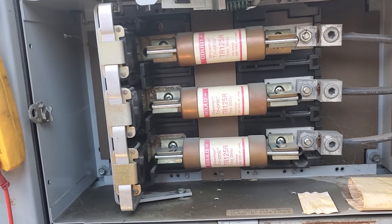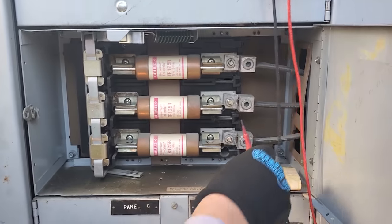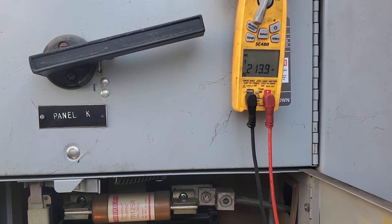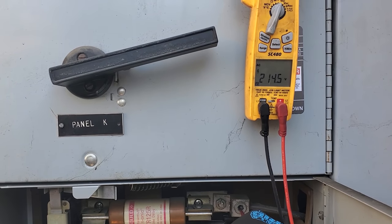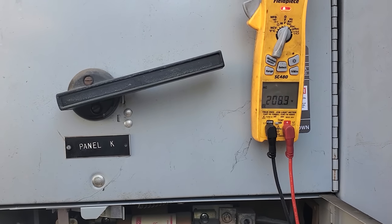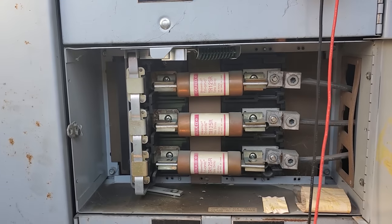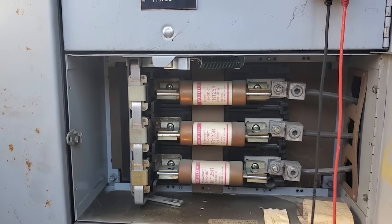So where is our problem? We were able to get in here and get this opened. 213, 214, 213. So we've got proper voltage leaving the panel. We need to make sure this is actually the right AC.